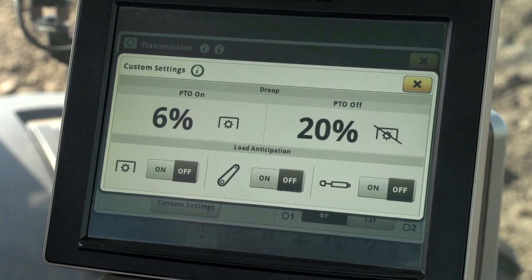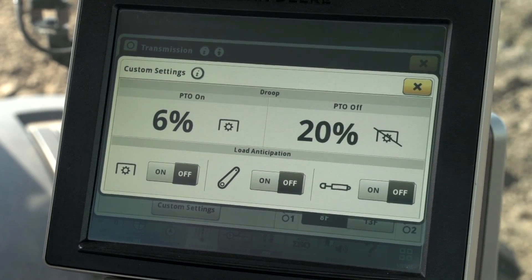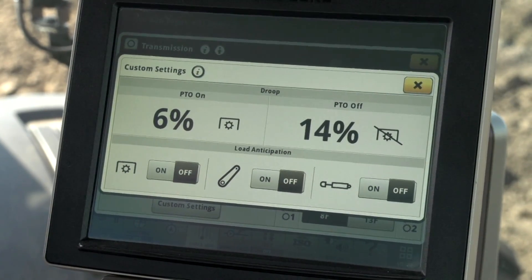Full auto has a default droop setting of twenty-three percent, or approximately sixteen hundred RPM when field cruise is off. By changing the PTO off droop to the lowest setting of fourteen percent, the tractor will downshift sooner at eighteen hundred RPM.